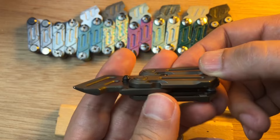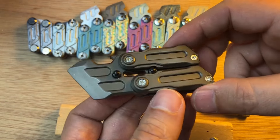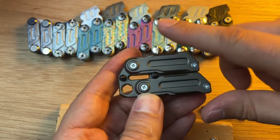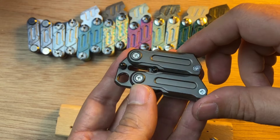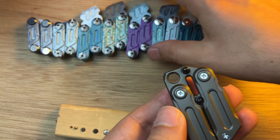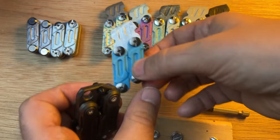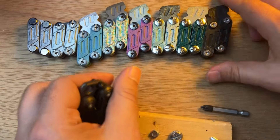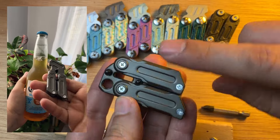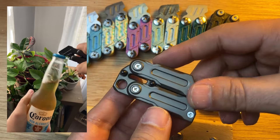This is a fidget multitool. A while ago I saw this design on AliExpress and these were selling for hundreds of dollars, so because it was expensive I made my own 3D printed versions just for fun. I made different colors, but recently I found this at a much more affordable price — around six dollars.